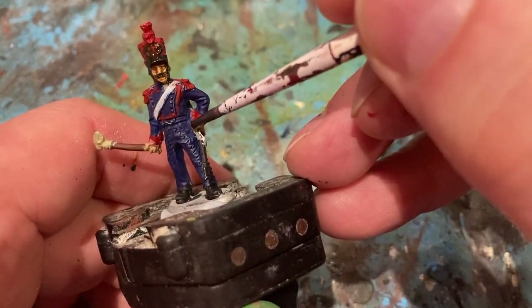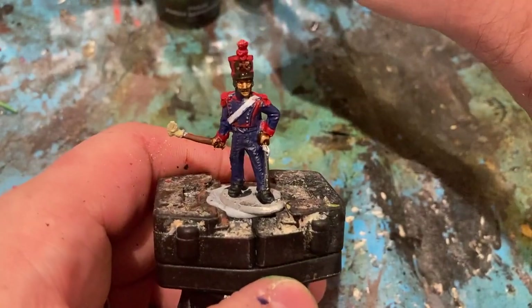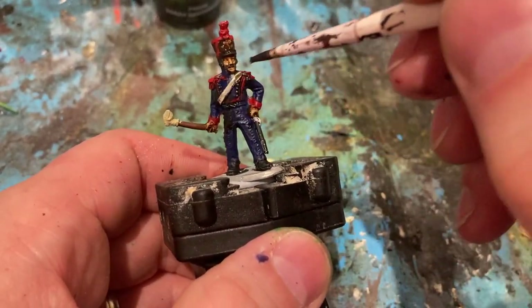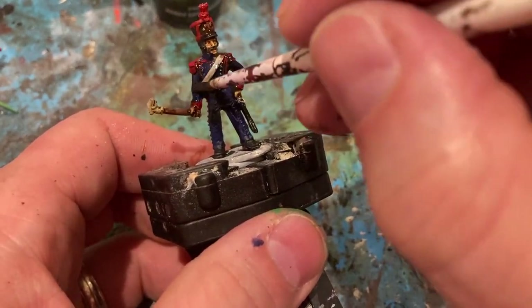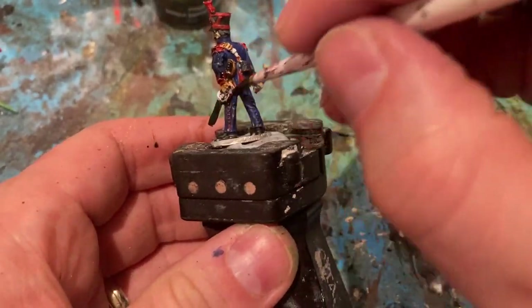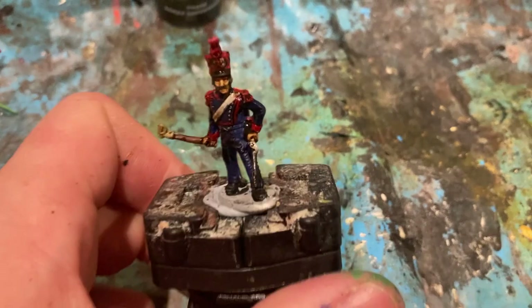You can start with a wash. For the gun barrel, I'm also going to come in with Reichen Flesh as a wash. The next wash — the big wash for the uniform — is Agrax Earthshade. I'm going to go absolutely everywhere following the flesh, to tie everything together. It makes it a bit briny. Let it dry.